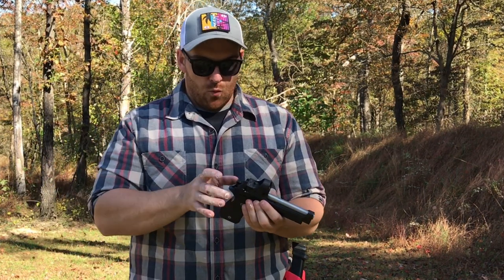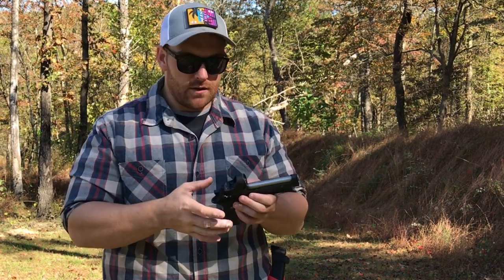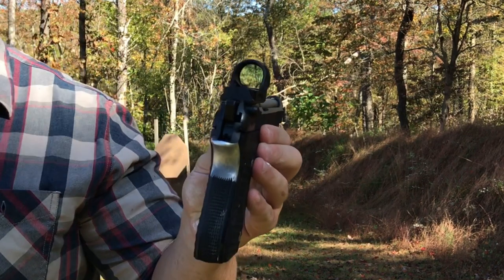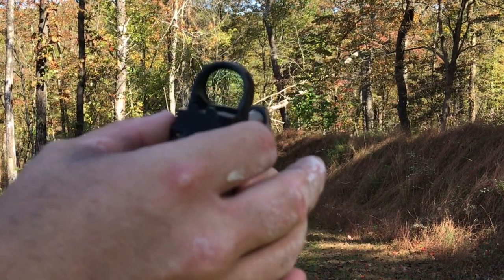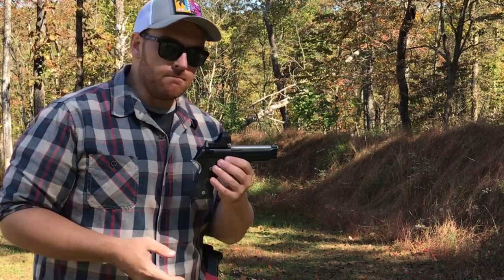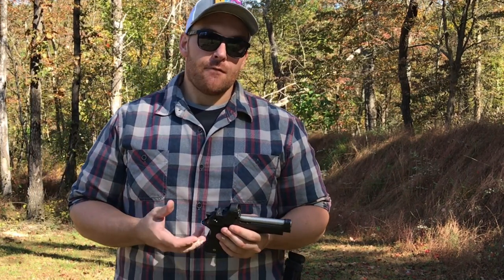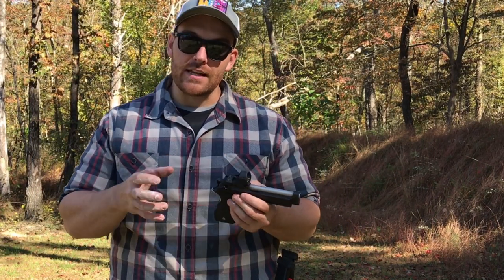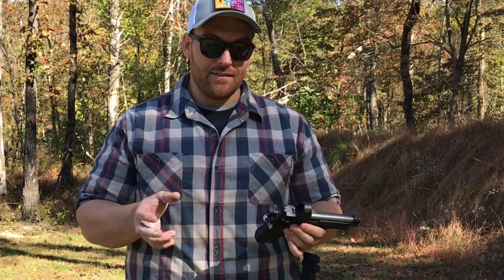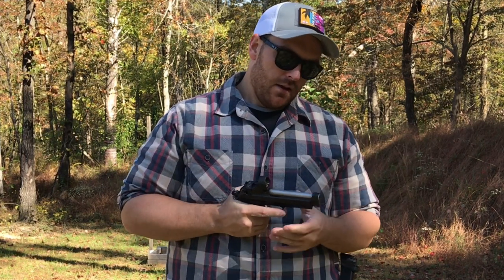They didn't do it half-assed - they did a very good job. They got a 0.75 inch height over bore, which is on par or lower than anything else out there. They milled it in and put in a plate system with a rear sight already built into it. With the decockers, when you look at the gun from the shooter's perspective you can't tell there's a gap at all. They did a phenomenal job making do with what they had.